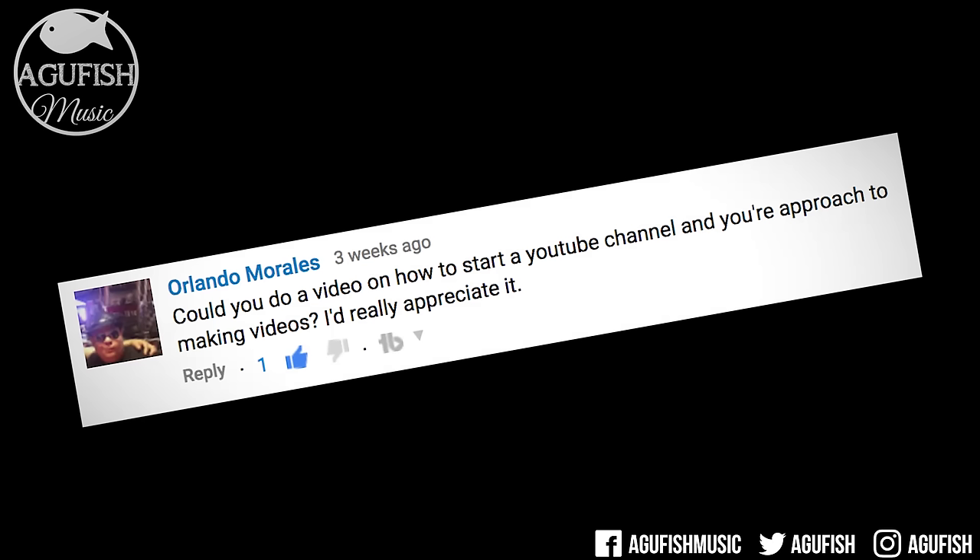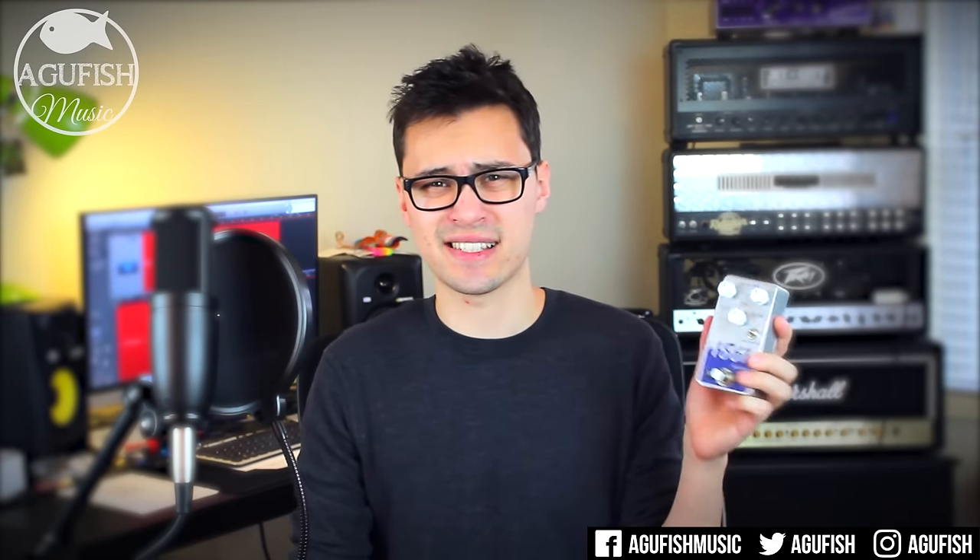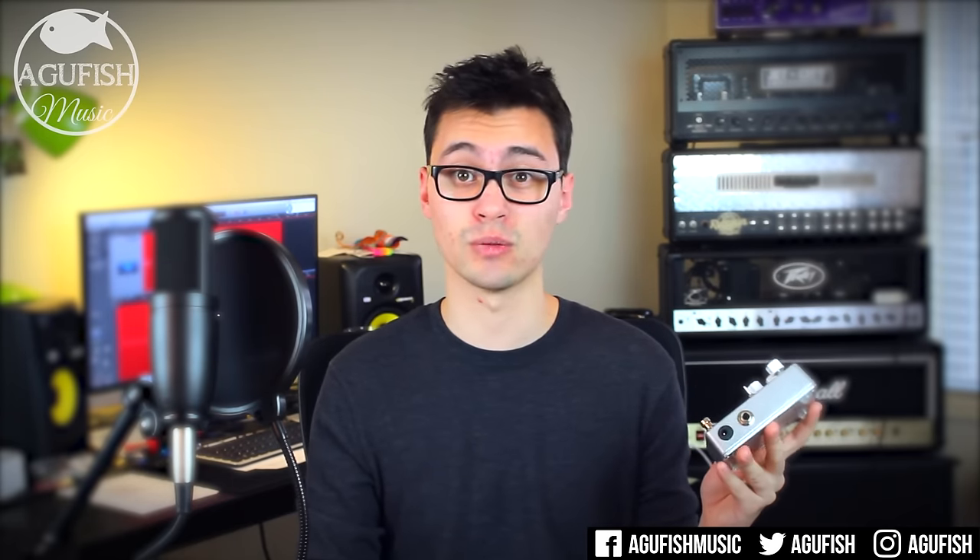Could you do a video on how to start a YouTube channel and your approach to making videos? Yeah, for some reason you guys really like the behind-the-scenes stuff like the studio tour and rig rundown video. I have this Vic Audio 1861 fuzz panel that I was supposed to demo back in early January. My process of how I actually get stuff done is pretty hard and not that exciting, but I think it might be cool to do a vlog of the entire creation process. It might be helpful for anyone looking to get into YouTube, so I'll think about it.